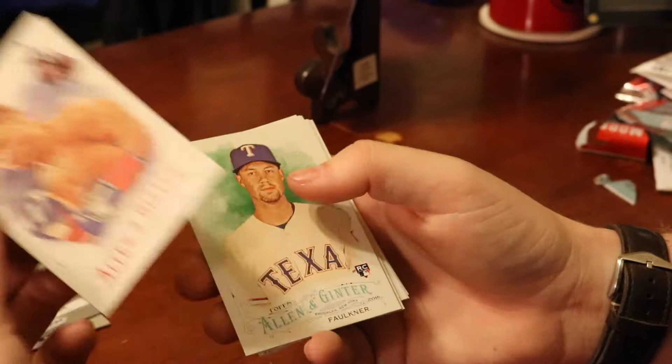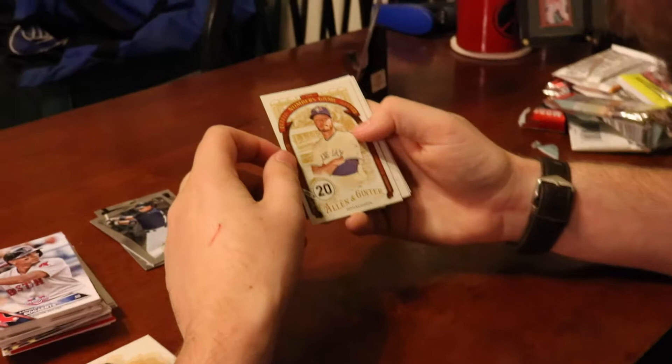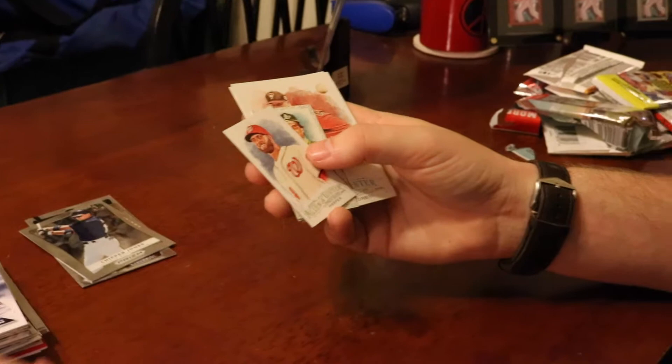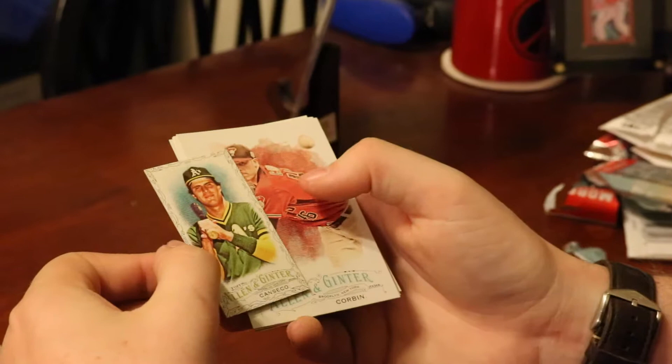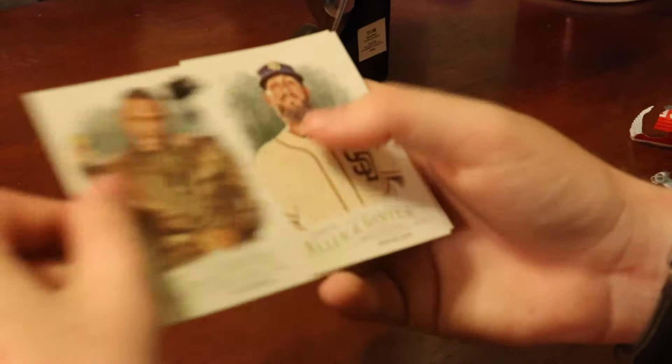We've got Dawson, Reyes, and a boxer — not even gonna try to pronounce his name. Cool thing about Allen & Ginter: it's not just baseball, so if you're interested in collecting something other than baseball this might be the one to go with. A 'Numbers Game' Josh Donaldson insert. We've got two minis in this pack: a Bryce Harper mini with a regular back, and what looks like a Jose Canseco black border mini — someone correct me if I'm wrong. We've also got a Corbin, Anthony Anderson, James Shields, and Todd Frazier in his White Sox uniform.